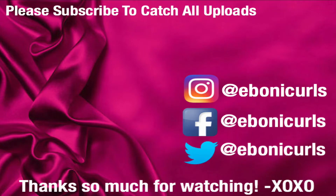This is just a quick and simple way I've been laying my edges down. I am still loving my braids. Thank you so much for watching. Please subscribe and I will see you in the next video. Bye!